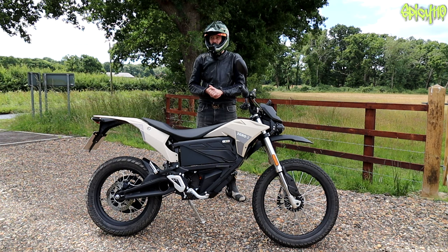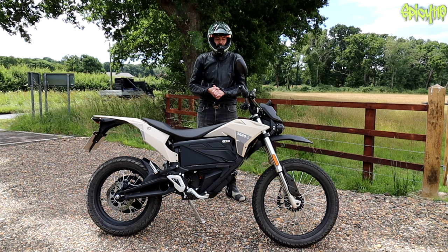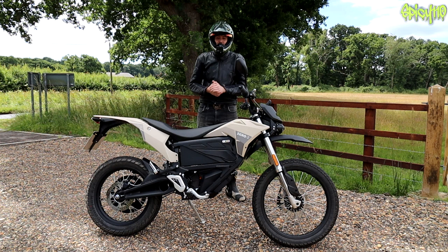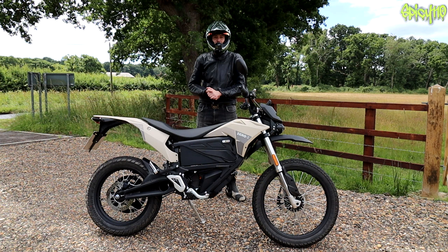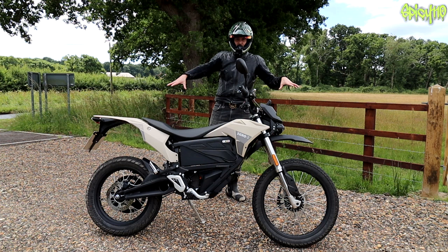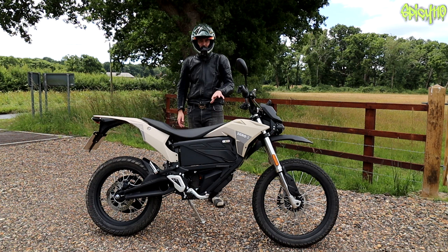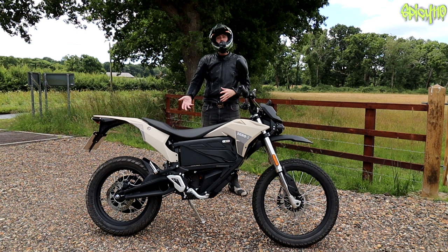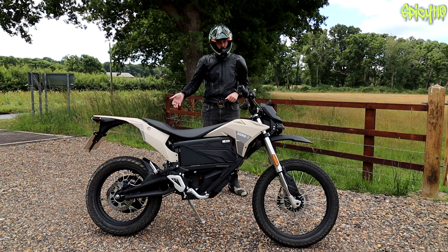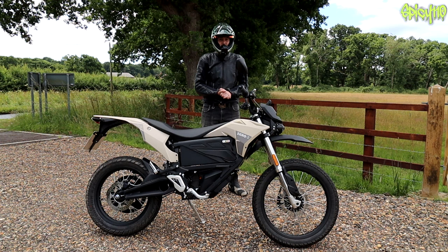Zero has had some controversy aimed their way over recent months to do with their Cypher system - basically microtransactions on bikes to unlock extra features. I think electrics currently have an uphill battle and Zero doing that is just throwing a boulder in their own path. However, nothing on this bike is related to that system. The only extra available is the quick charger, which is a separate physical unit you buy - not something locked on the bike you pay to unlock.